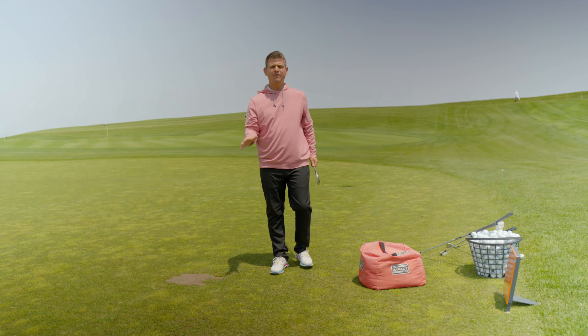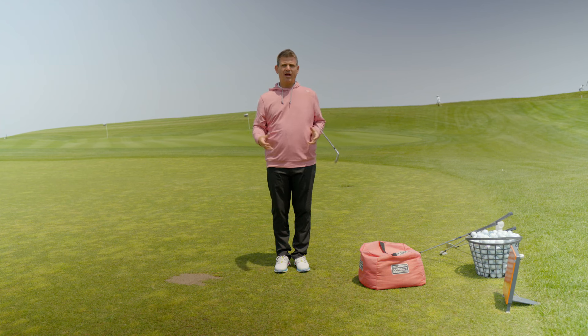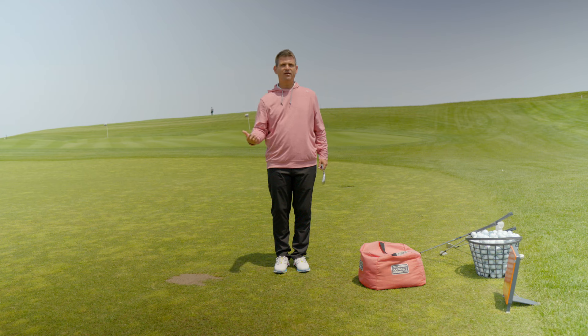If you don't have an impact bag, totally fine. You can still do this drill. I would suggest that you get a big pile of towels or some big fluffy pillows. Put those down on the ground so it can stop you. We're not going to start with a whole lot of speed when we're first checking these movements. We're going to strip things down, do things very slow and concise. Then as we go through the program, we're going to start speeding things up and get you hitting the golf ball with some gusto.